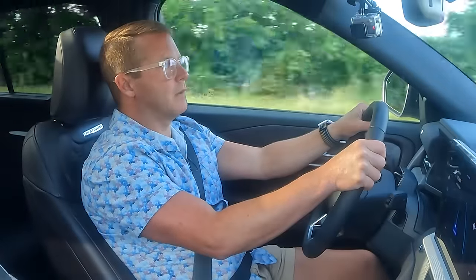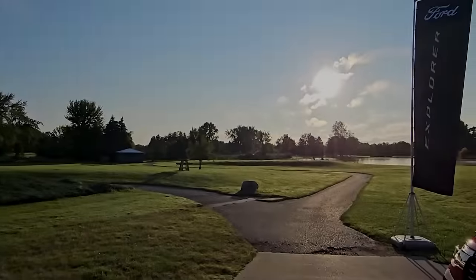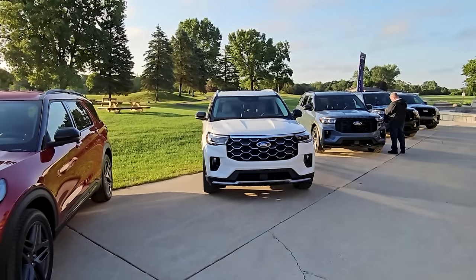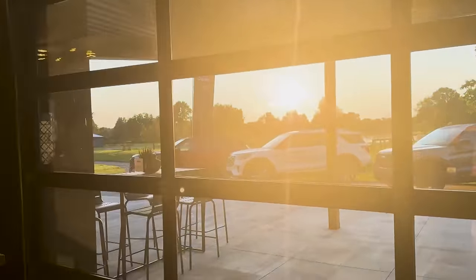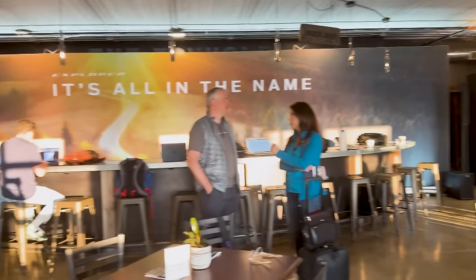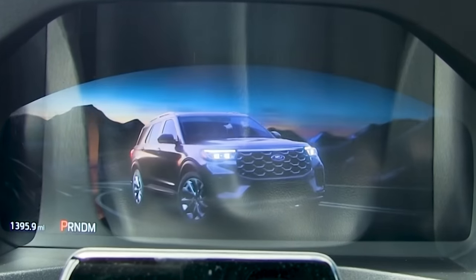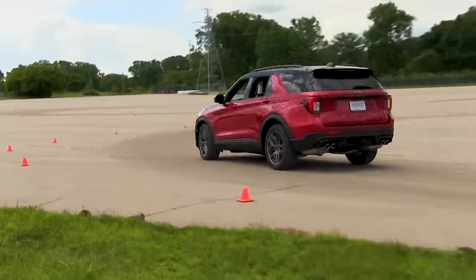Jesus, I'm gonna die. Oh damn, already way over the speed limit.